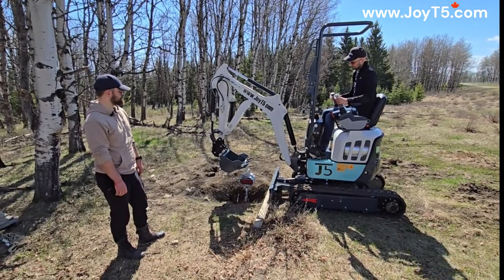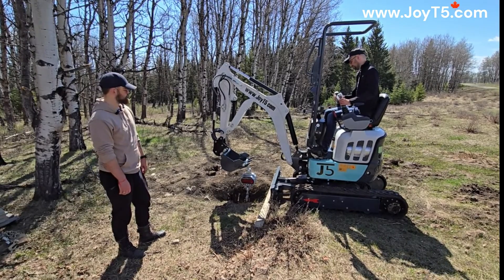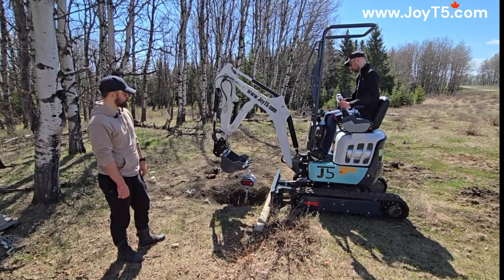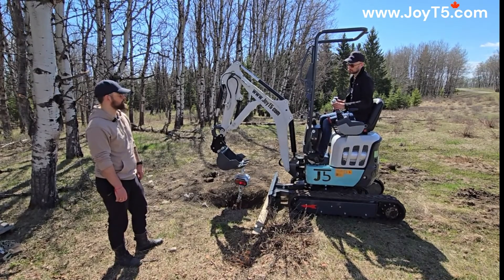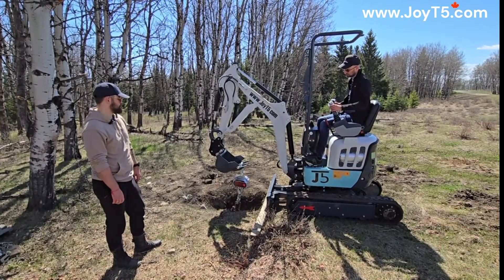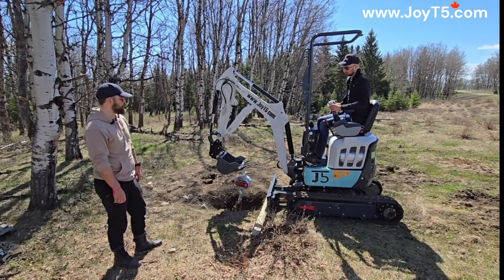First we're going to start to the left just with the boom cylinder by itself — about 850 pounds. Now I'm going to add the curl force on the bucket — about 1,400 pounds.